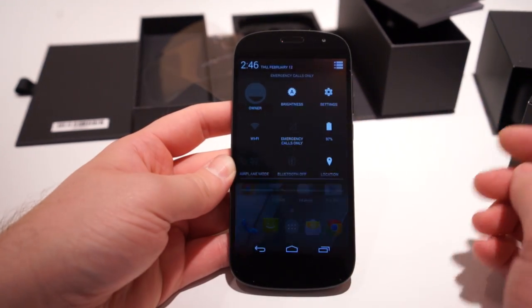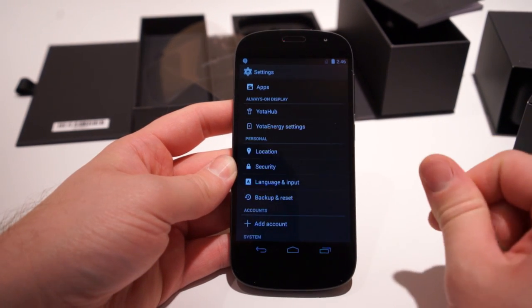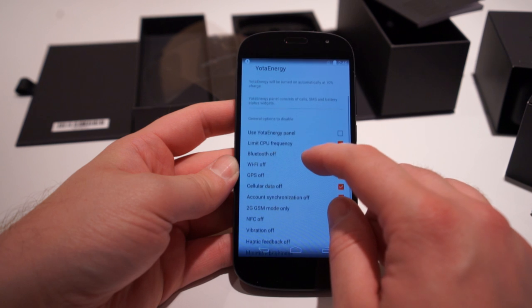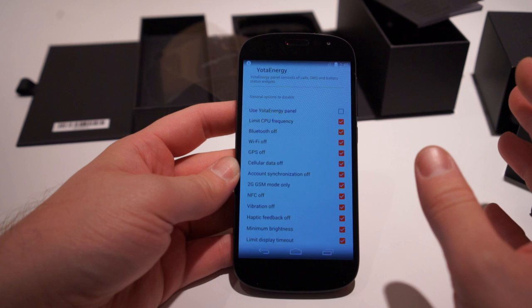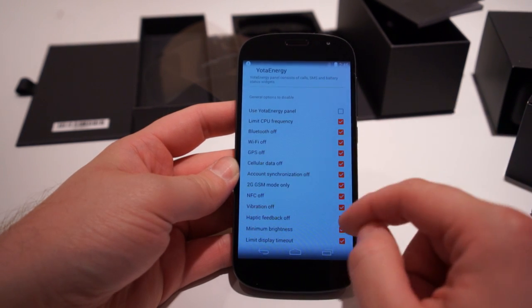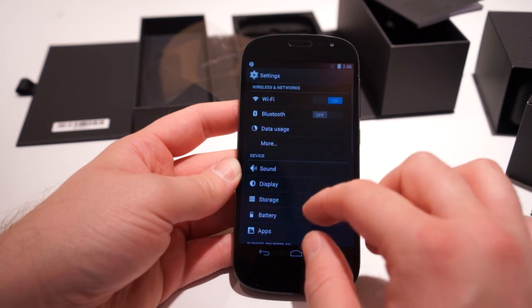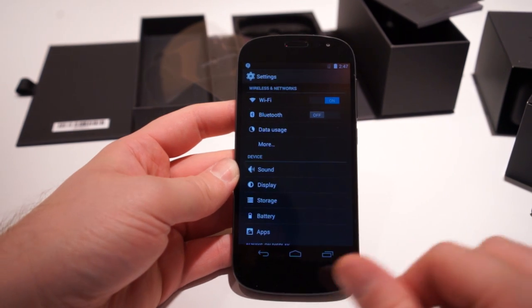If I jump into Settings — pretty much standard — except there's a setting here for the always-on display, Yota hub, and energy settings. This can switch on automatically, you can set a custom CPU frequency limit, turn it to GSM-only or 2G mode, turn off cellular data, set minimum brightness — a bunch of different stuff. When those Yota energy settings are enabled, it can go up to like a full week of battery life, which is awesome.